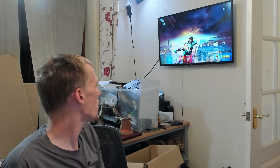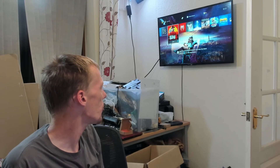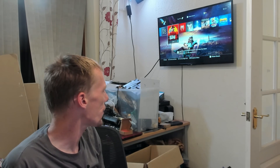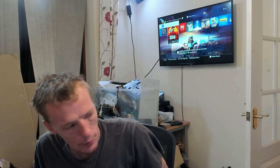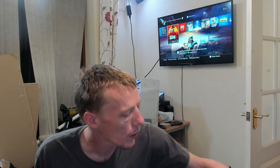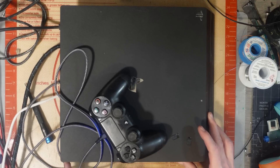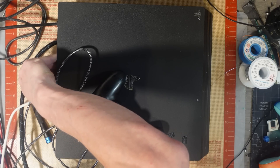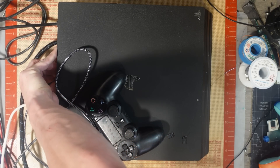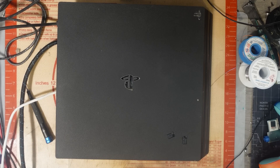Everything seems to be working absolutely fine. It'll get a full test tomorrow off stream — I need to stress test it, obviously, make sure it doesn't overheat or anything like that. But other than that, this console is working and will go back to the customer. Very nice — happy days. If you're watching this back, don't forget to subscribe, turn on the bell notifications, and all that jazz. Every time someone doesn't subscribe, a little kitten cries — so make sure you subscribe.